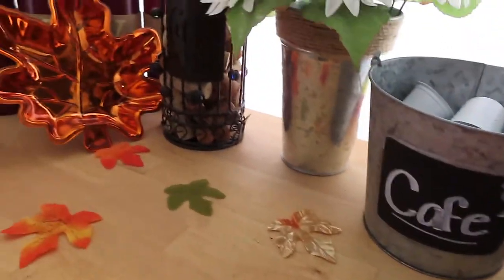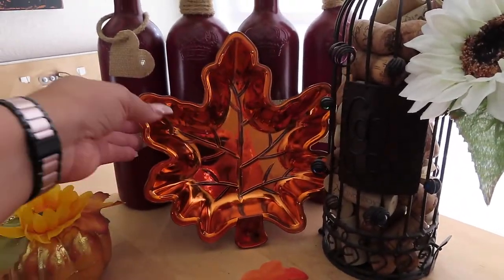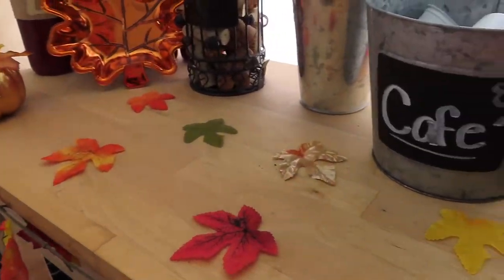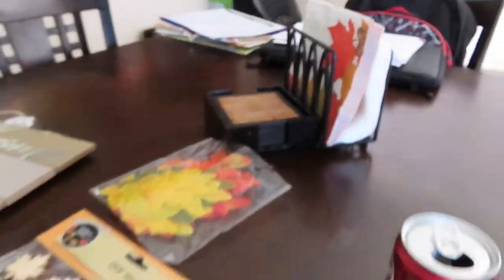Y'all don't sleep on Dollar Tree — they have some pretty cool stuff and they were actually getting rid of this stuff, putting out the Halloween decor. I also got some napkins. I think it's weird that they were getting rid of the fall stuff because even though Halloween is coming, once Halloween is over it's still fall — you still have Thanksgiving. But I don't know if they're bringing it back, it's just retail stuff.